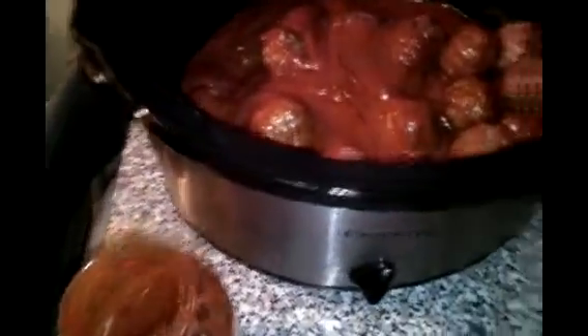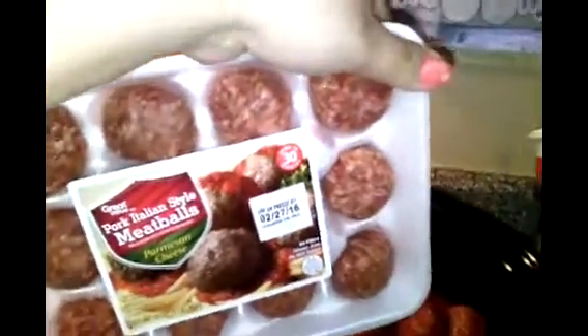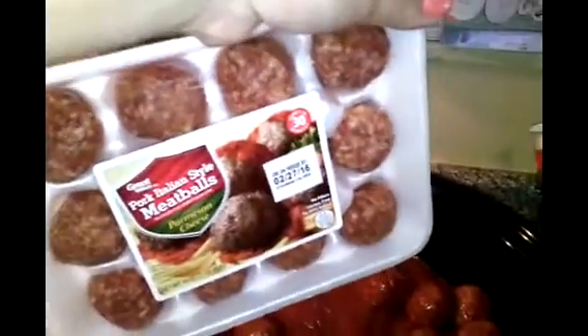Each meat sauce I paid a dollar fifteen at Walmart, and each pack of meatballs was exactly $2.74. They're not frozen, so they should cook pretty fast. Usually when I cook in the slow cooker I put frozen meat, but this is not frozen, so I put it on high.